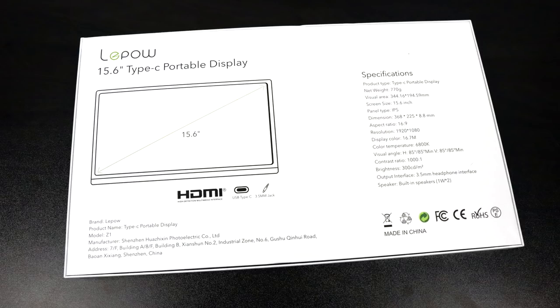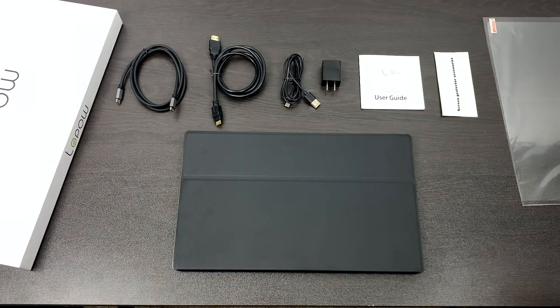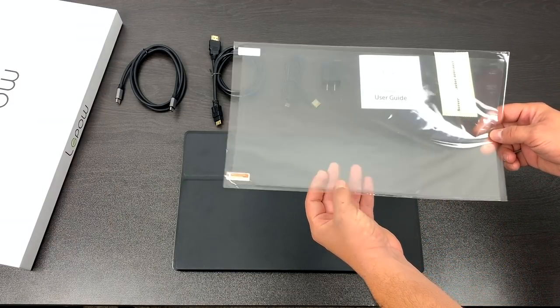This is known as the 15.6-inch portable monitor by LaPau. It has a resolution of 1920 by 1080, it does 60Hz, and it runs on 5 volts, which was one of my main requirements when I was looking into getting a portable monitor. These retail anywhere from $130 to $170 depending on where you buy it — I got mine on Amazon.